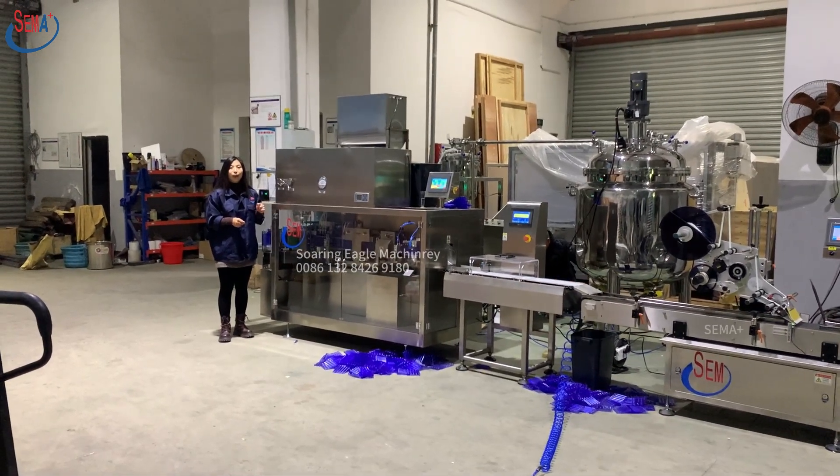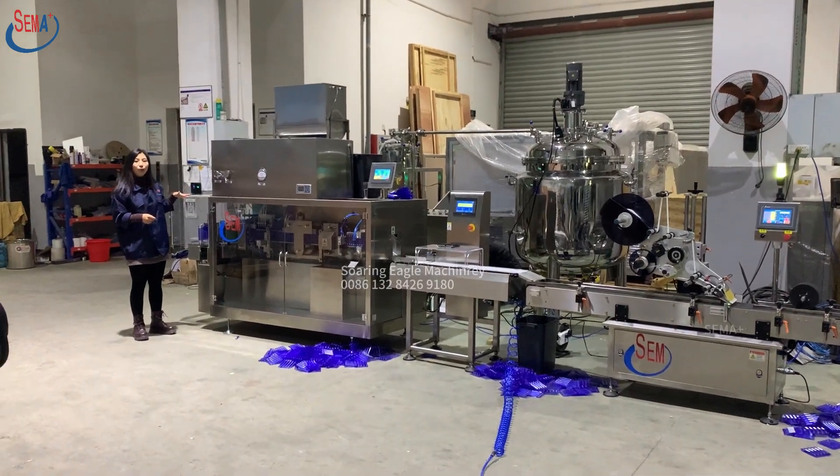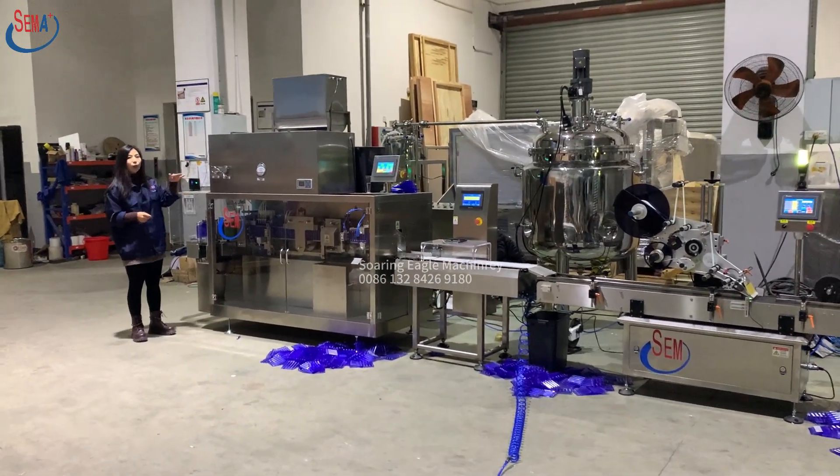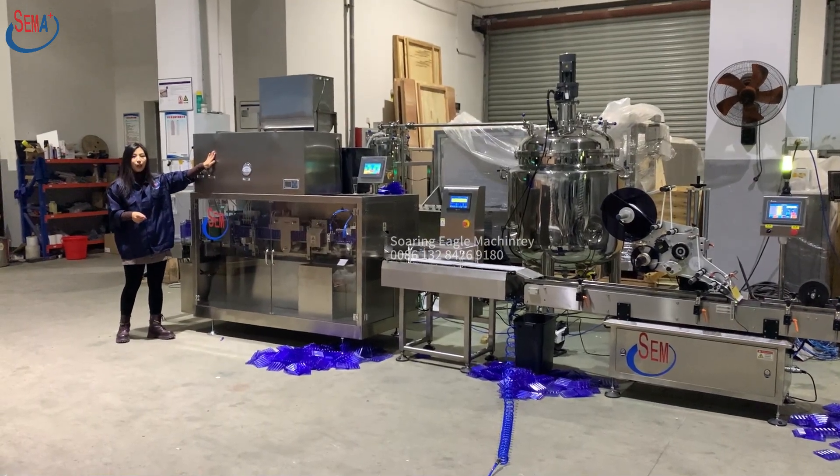This is our liquid packing machine pipeline. This is the found-known liquid packing machine, and it's for food and pharmaceutical product packing.